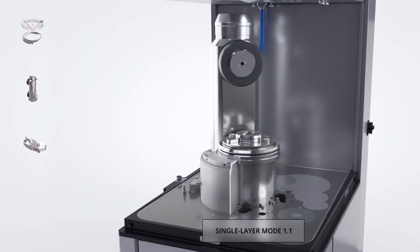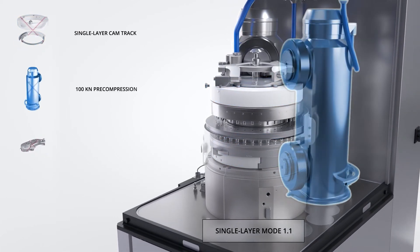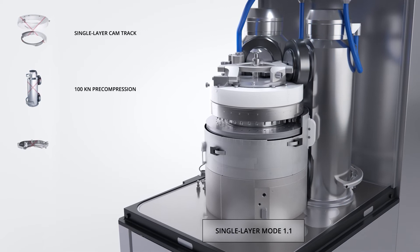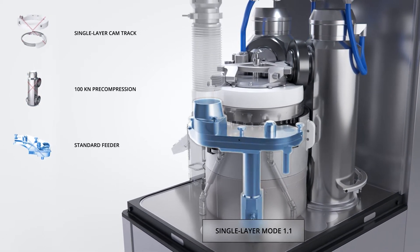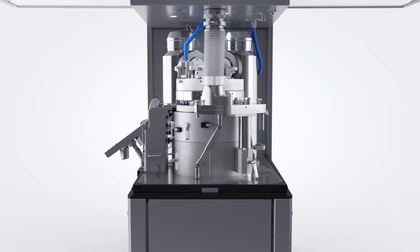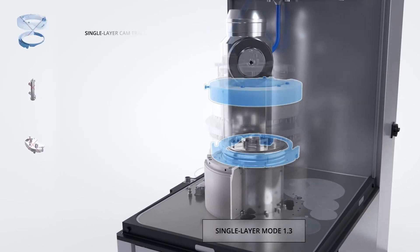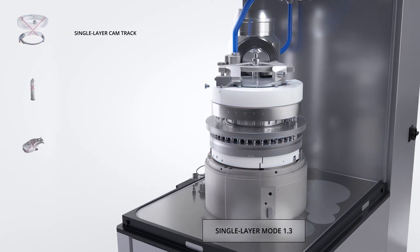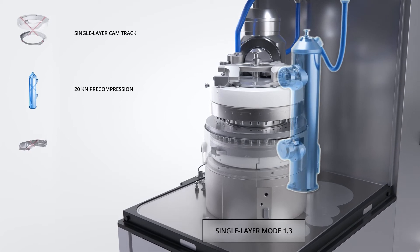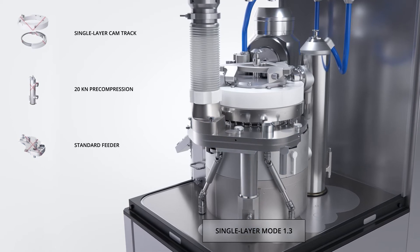Single layer mode 1.1 is ideal for heavy tonnage applications where a high level of pre-compression force is desirable. Single layer mode 1.3 is ideal for standard applications where a high level of pre-compression force is not required, and simplifies the conversion of the press for bilayer, tri-layer, or tablet-in-tablet configurations.